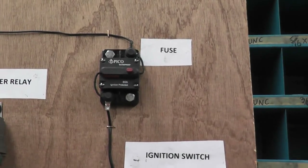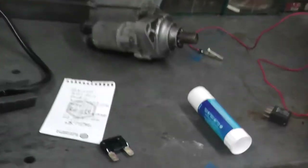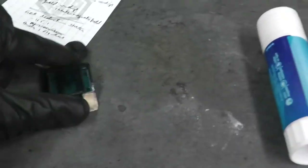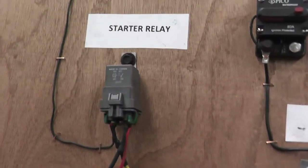You'll have a fuse on your vehicle. It'll be a different type of fuse — it won't be this type. On your vehicle it'll be a fuse like this, or maybe a fuse like this. And a relay — so a starter relay.